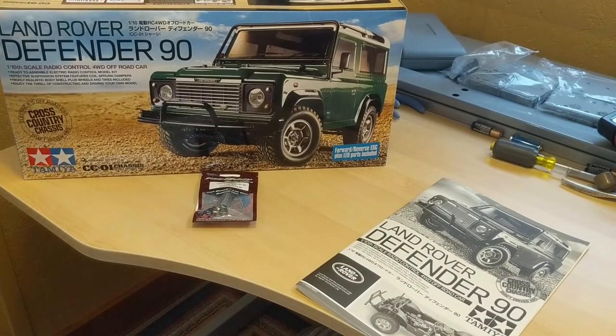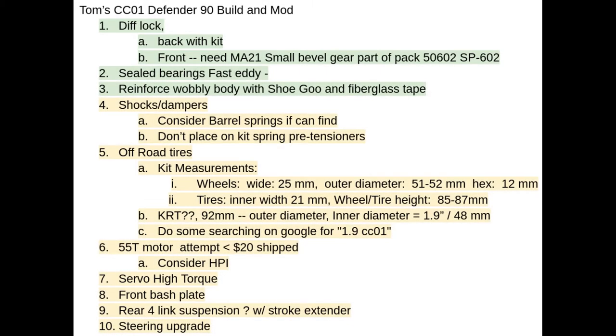I'll be building this as a test of my skills and recording it on the channel. Let me share with you the build and modifications I want to do. This is going to be a CC01 Defender build. I have listed here some of the options I want to create as I build it. Those in green I won't begin the build until I have, and those in yellow I'll do after the build is complete, or at some point during or after the build.